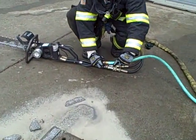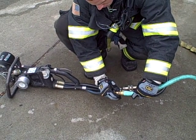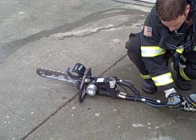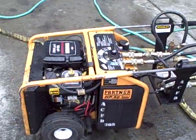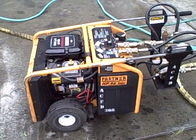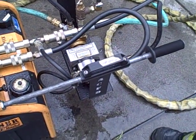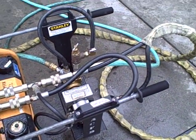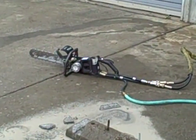Next we'll hook up to our tool and we're good to go. Just to recap: we have the Partner unit itself — the hydraulic unit — which takes hydraulic fluid, spits it out of the unit into our pump, runs it through our hydraulic pump, spins the water source, and gives us water supply to the tool at 80 PSI.